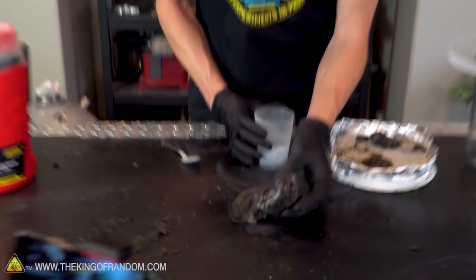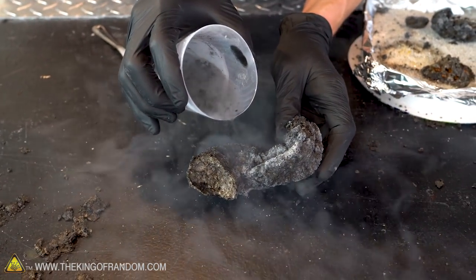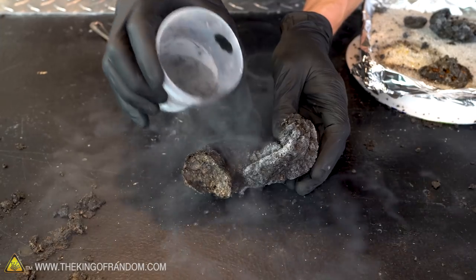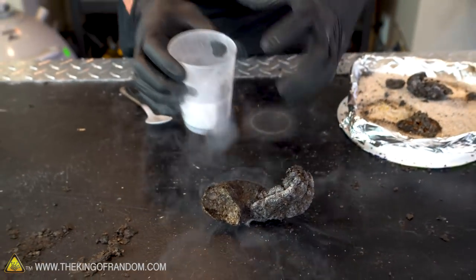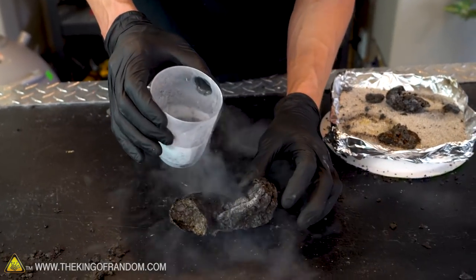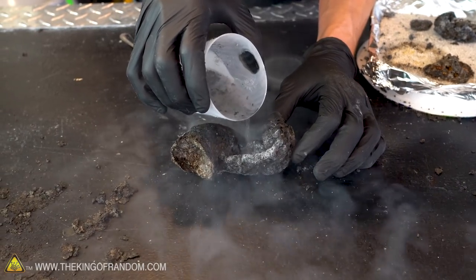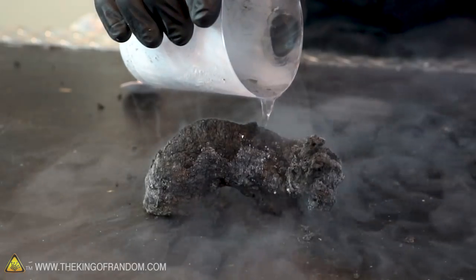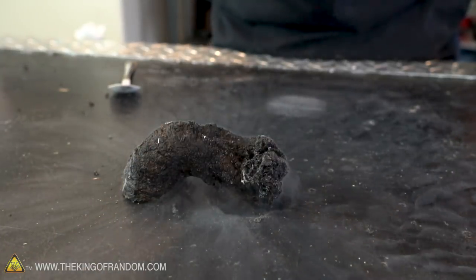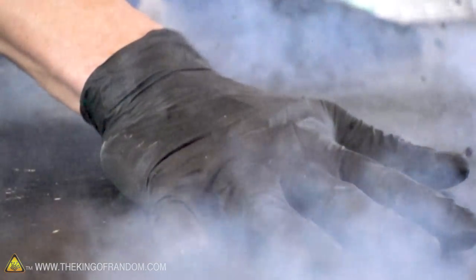Let's see what happens if I pour a little bit of the liquid nitrogen right onto it. Yeah, it just soaks it up. Which is interesting — most stuff that we pour liquid nitrogen onto just has the Leidenfrost effect and it skitters across and doesn't really get absorbed. With this stuff it really just absorbs it like a sponge. Make sure it's good and soaked and then I'm just going to smash it — three, two, one. And it just turns to dust, it's gone.